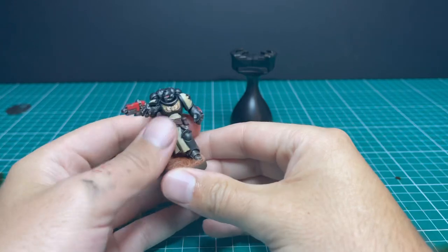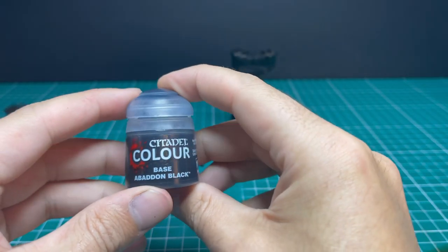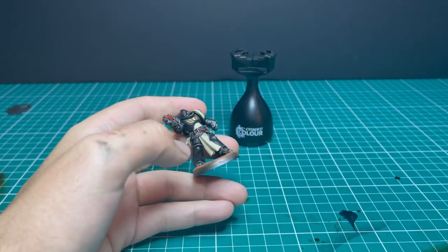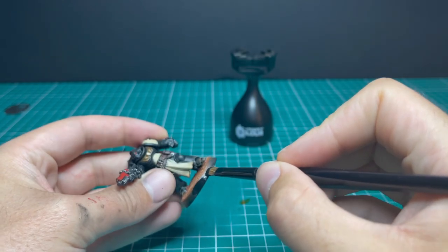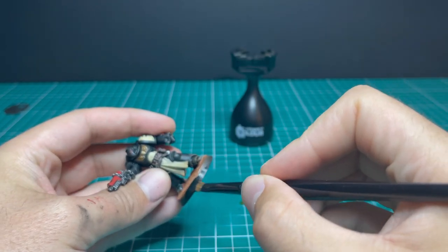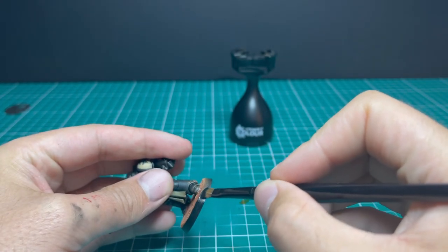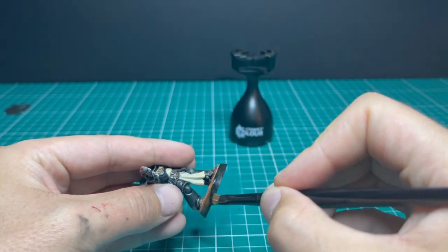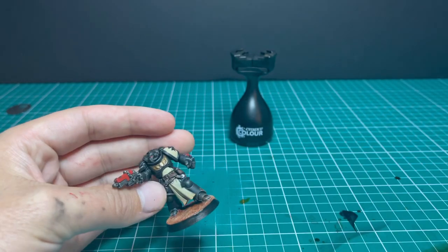Taking the model out of the painting handle now because we're going to do the rim of the base with Abaddon Black. Take your time — I always do two coats of this. I'm not trying to get maximum coverage the first time, just a base coat of black, because I don't want that chunky gritty look around the rim of the base — I want it as smooth as possible.